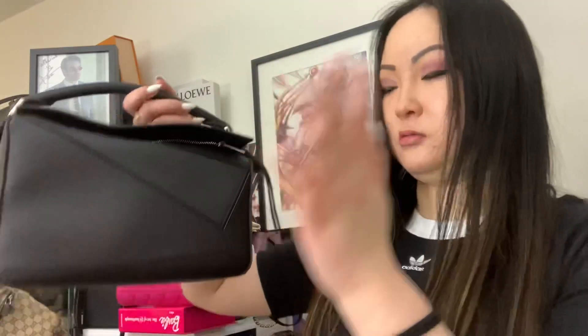The bag is black on black. It has a small white embossed Loewe anagram logo on the top, which is really nice and very discreet. I wasn't able to shop for this in person due to the pandemic, so I reached out to a sales associate I found on Instagram at Nordstrom.